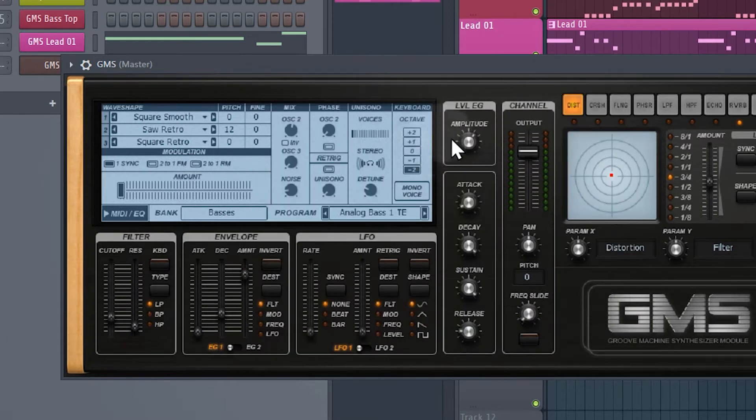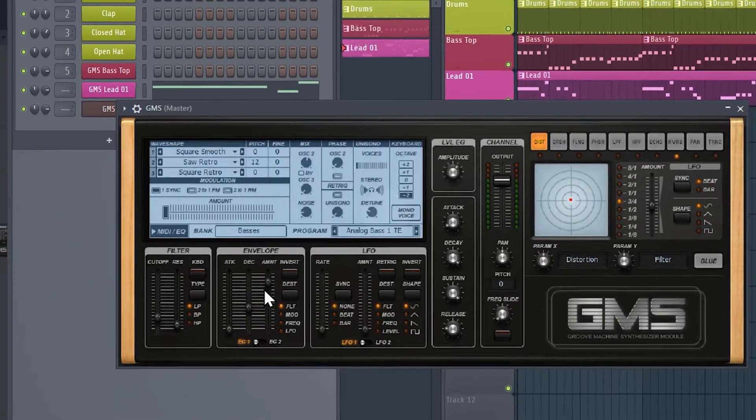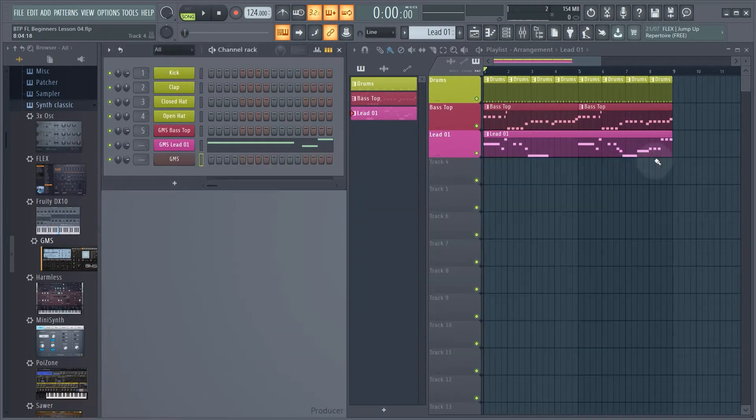Now one small change I'm going to make in the GMS synth is on the decay. At the moment it's very plucky, so I'm just raising it up a little bit — just a bit higher than what it was originally — to give it a slightly longer, less punchy kind of feel. We're setting it to 0.39% and then we can just close the GMS instrument for now.